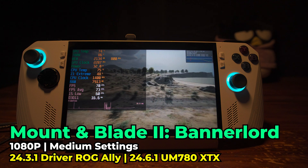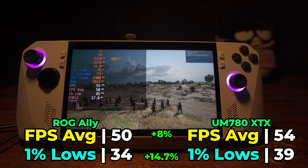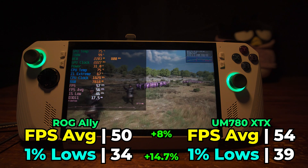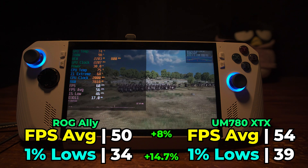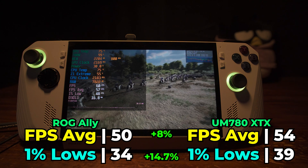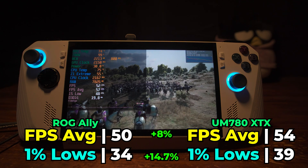I took a look at Mount & Blade 2 Bannerlord running with the medium in-game graphics settings, and this one ended up being pretty surprising in the sense that we saw a pretty low increase in that FPS average — the lowest increase we've seen — of only 8%, though the 1% lows see a relatively standard 14.7% increase. Not earth-shattering performance gains by any means, and really the experience is actually great on either system, so not really much to complain about here. Even in the worst case scenarios, we are still seeing an uplift.